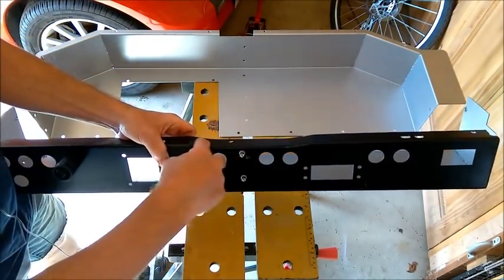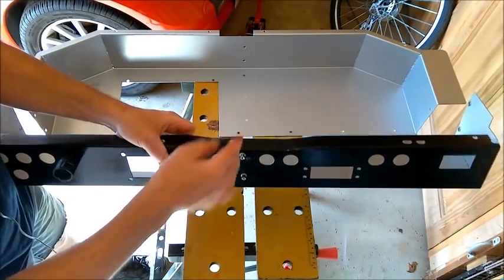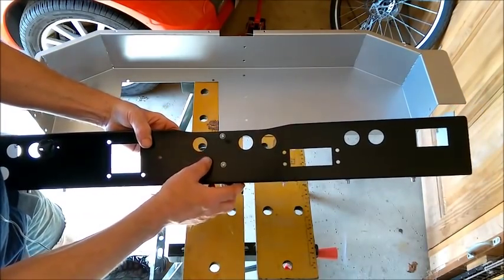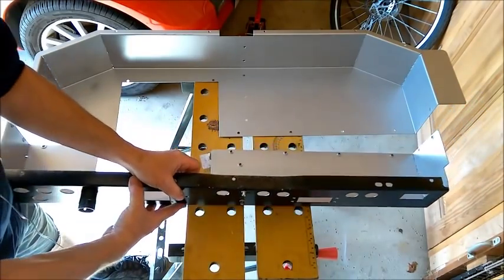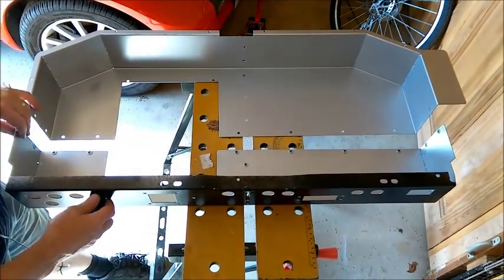A couple of small errors — I hadn't allowed for a small indentation in the shape of the panel work, and I need to just lock these holes as they were a little bit out. But apart from that they're pretty good, I'm really pleased with them.